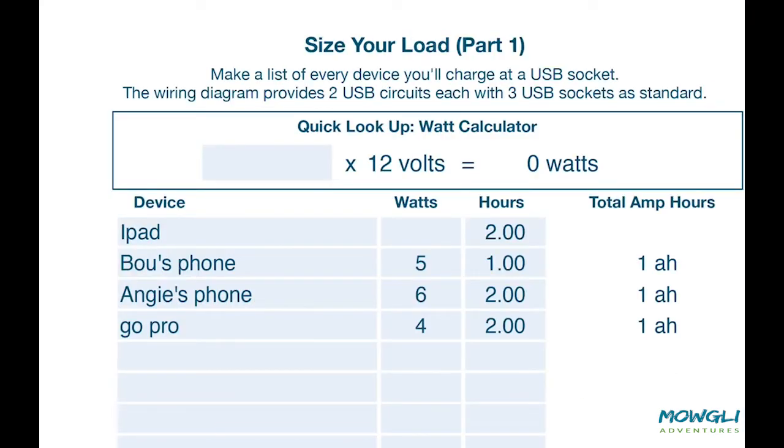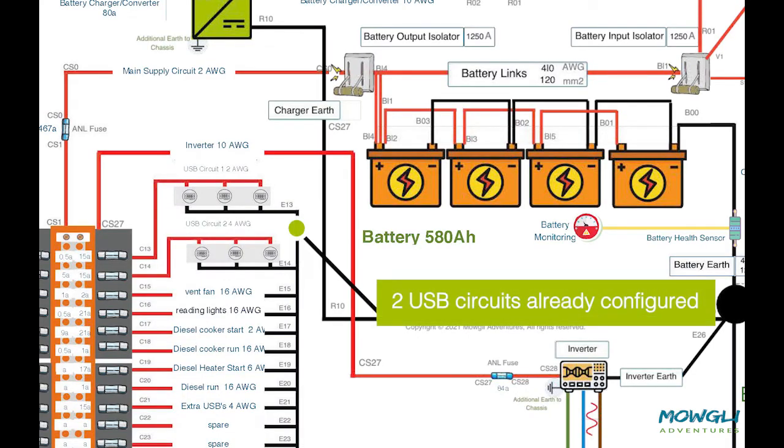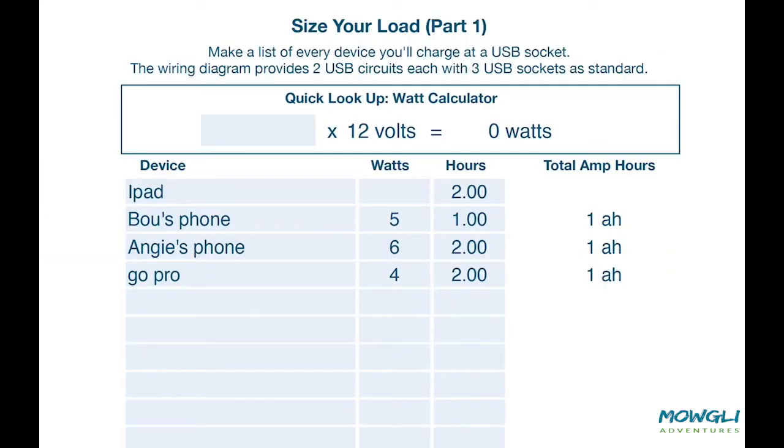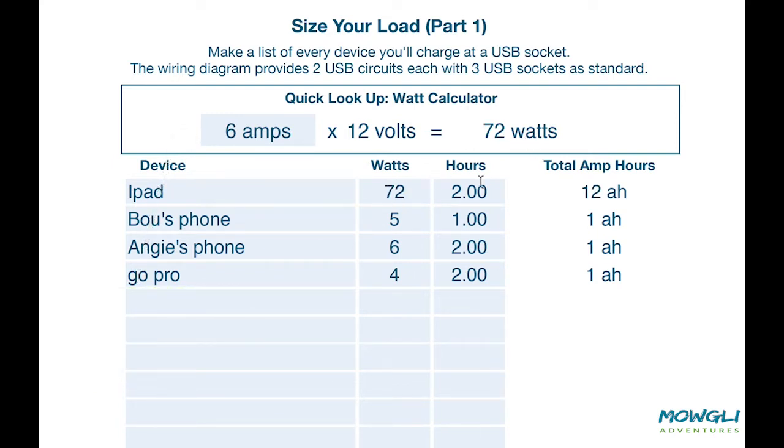The next table here, we list the load of our USB devices. The wiring diagram has two circuits for six USBs already configured, but here we're only interested in how much load they will take. We measure the load in watts, but sometimes your phone, tablet, fridge, or other appliance states how much current it will use in amps rather than watts. We can use the calculator here to convert amps into watts. Fill in the rows for all your USB devices and make sure to leave nothing out.